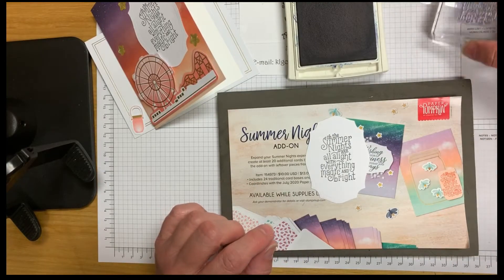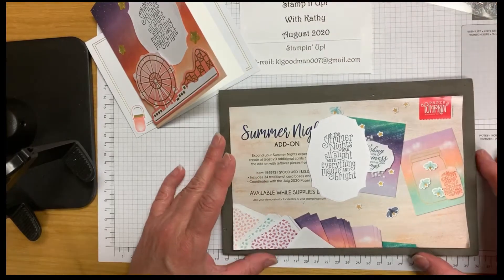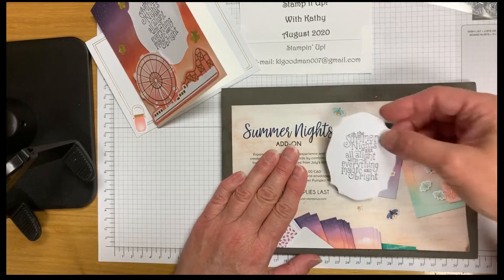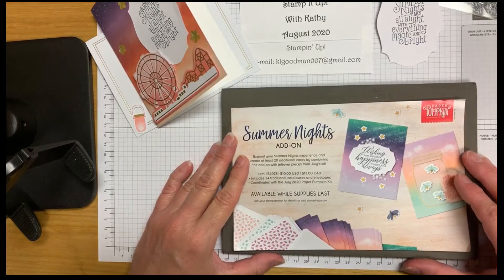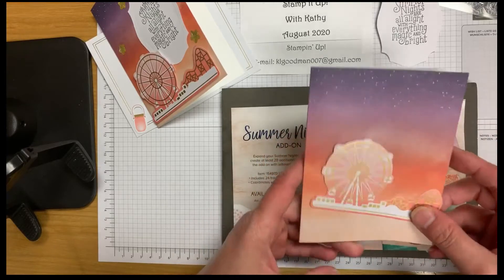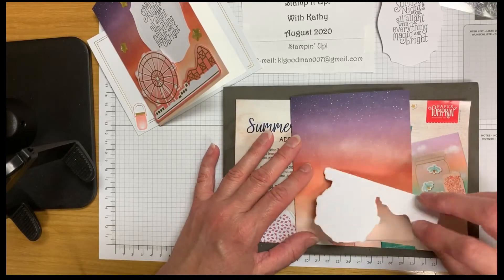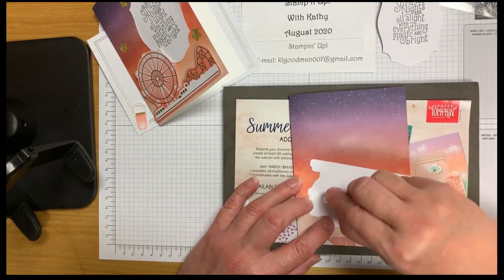The Stampin Pierce mat gives you a better image. If you have problems with your photopolymer stamps — parts not coming out dark enough or looking like they're not stamping — getting a Stampin Pierce mat, or just putting a magazine underneath, will correct the problem a lot of times.